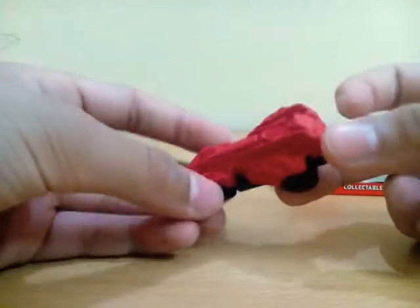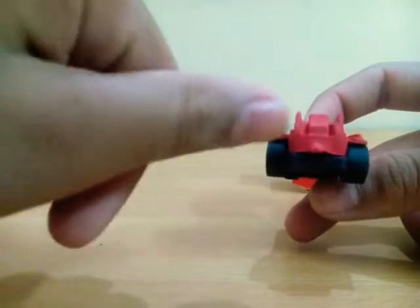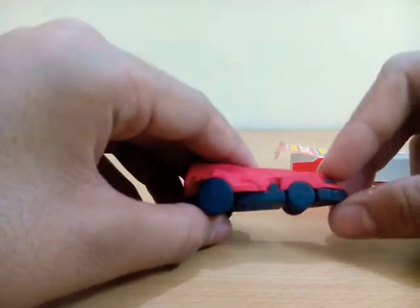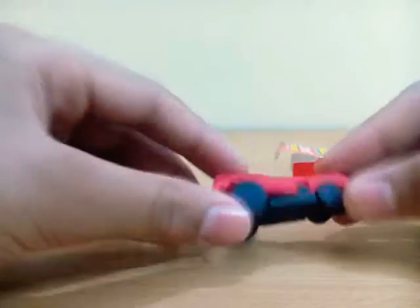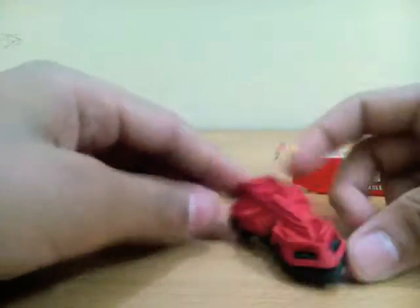I don't know if you know — comment down below — it's a Transformer car, because I don't know much about Transformers. It has nice big wheels. Similar to Hot Wheels, which always gives small front tires — I don't know why, comment down below if you know.